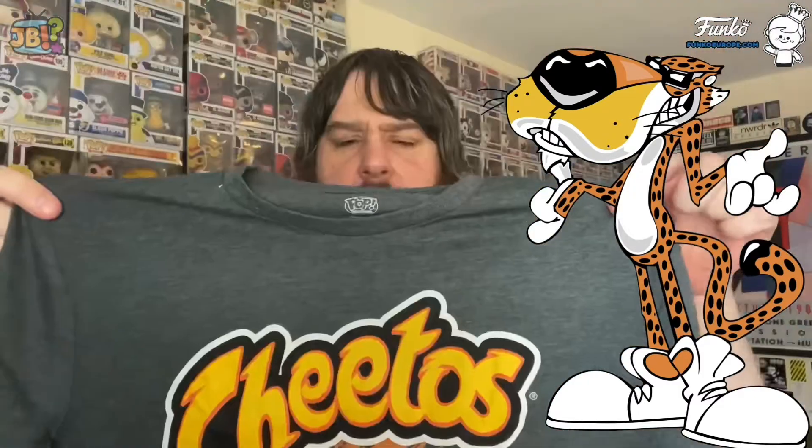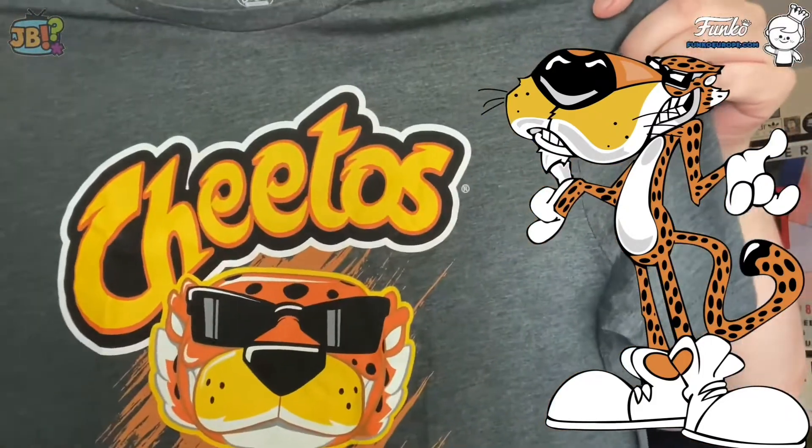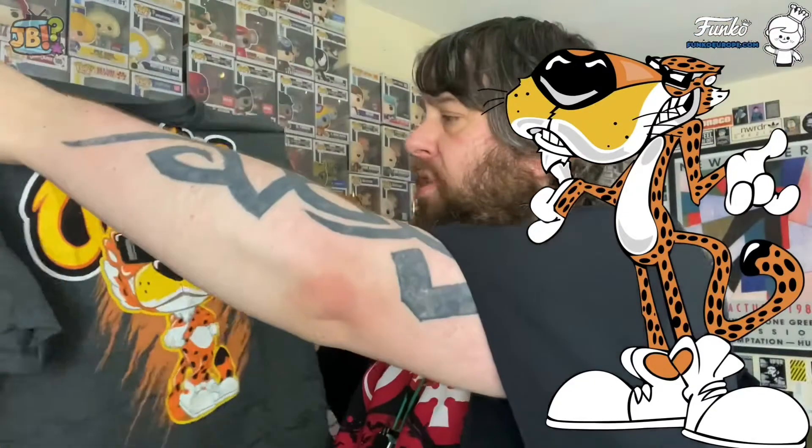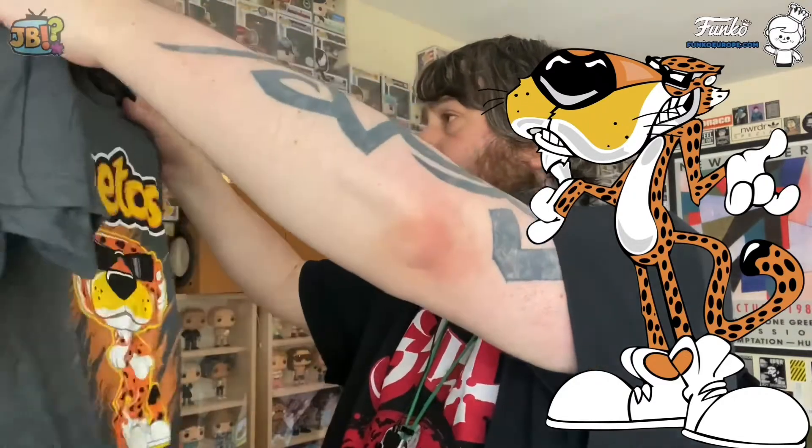We'll have a little look at the shirt first. I don't think Funko do any of these shirts in my size. My eldest is pretty tall. Normally when I buy shirts I do get medium, but I'm wondering if I should have maybe gone large for this. Perhaps Funko kind of undersized their stuff. But it's a really nice shirt, certainly. All you can say about it is it's got the Cheetos logo and Chester on it - marvellous.